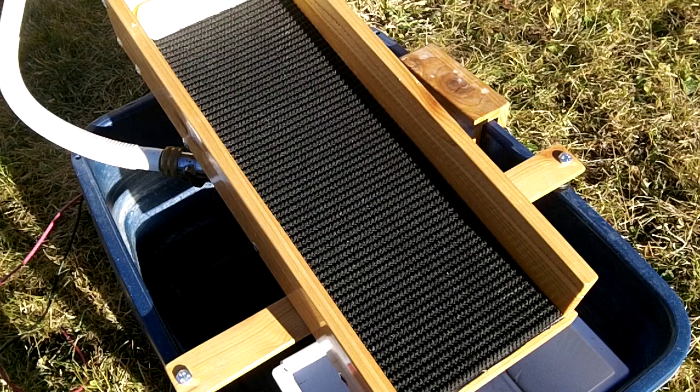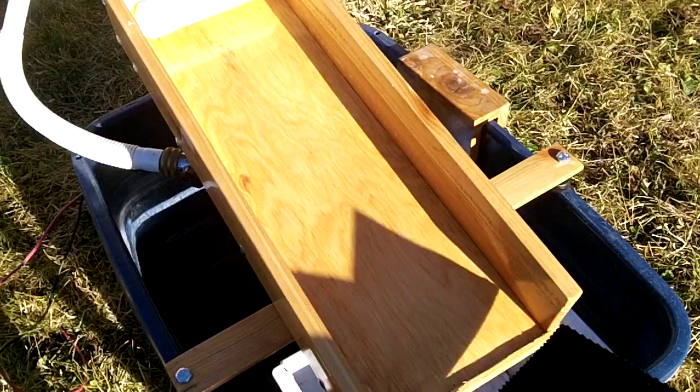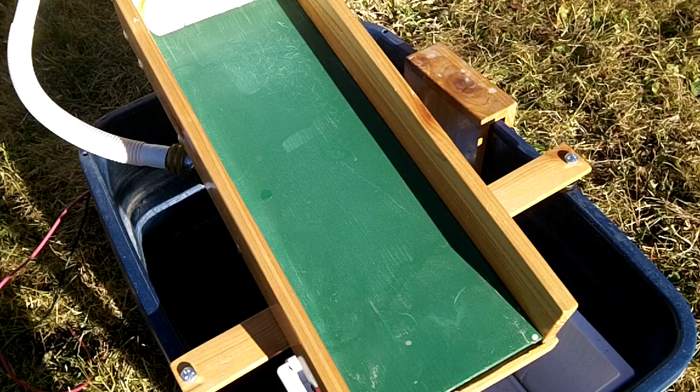I also got thinking about how to process the cons once you got them off the mat. What I came up with was a little insert made out of plywood that I could plug in there to make a chalkboard miller table out of it. And it worked a lot better than I had hoped for. So if you're out on the road camping or something like that, you can run material through the mat and then run the cons through the little miller table insert to separate your final gold.